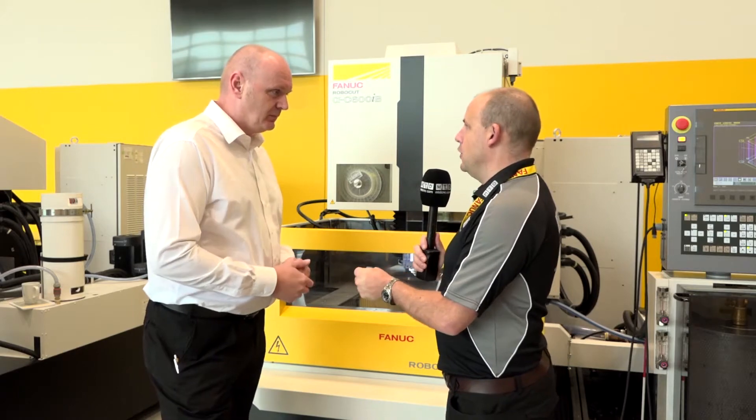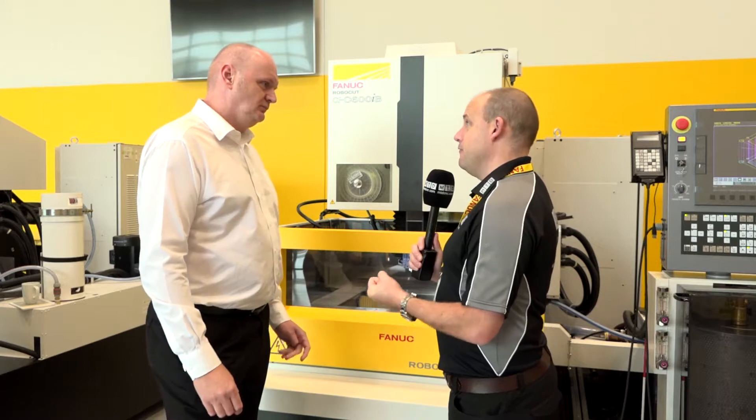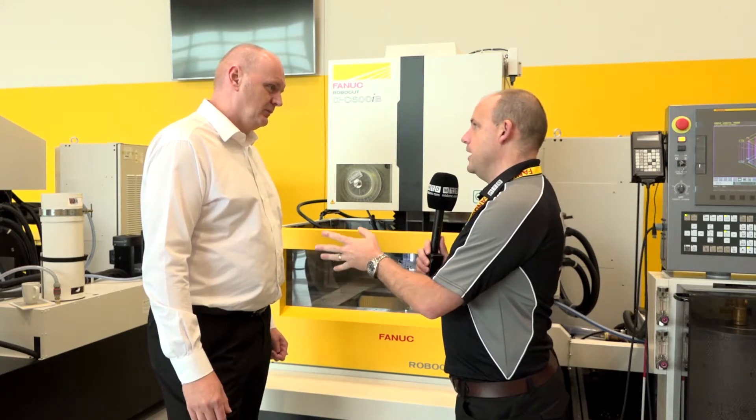Is that one of the first things you go for? When someone comes here to look, you push the FANUC name, the FANUC brand, the FANUC build — then you come on to the features. So you mentioned auto-wire feed. What else is there?